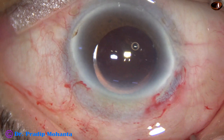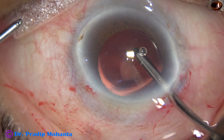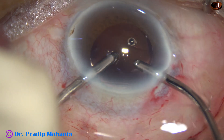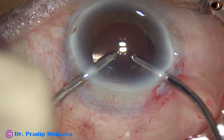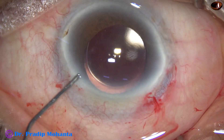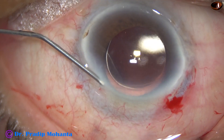And now I take the bimanual I/A. I have only two ports, so I go with the irrigating port through the main wound. At this time, I lift the anterior wall of the main wound a bit and the anterior chamber is maintained. Aspiration is done intermittently so that the anterior chamber doesn't become shallow. This is a bit of moxifloxacin, and now the side port is closed by hydrating the corneal stroma.